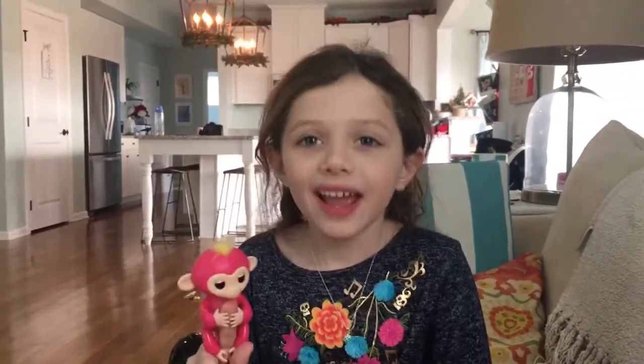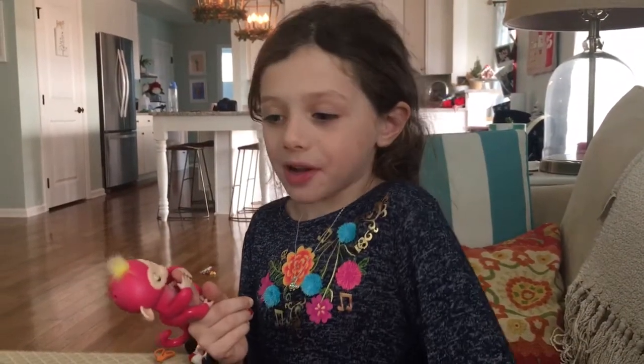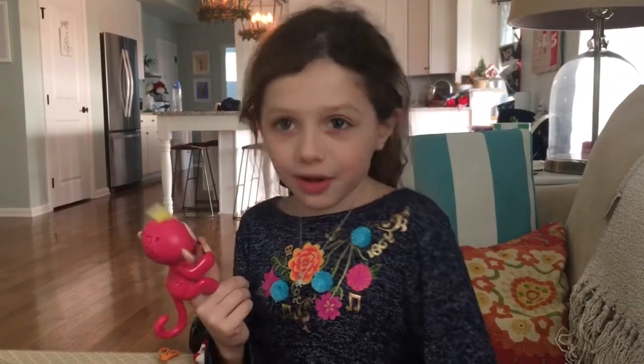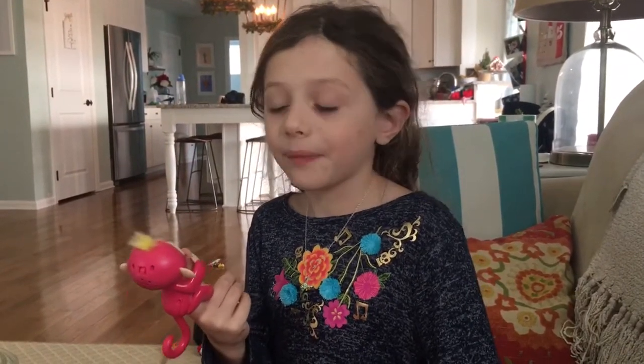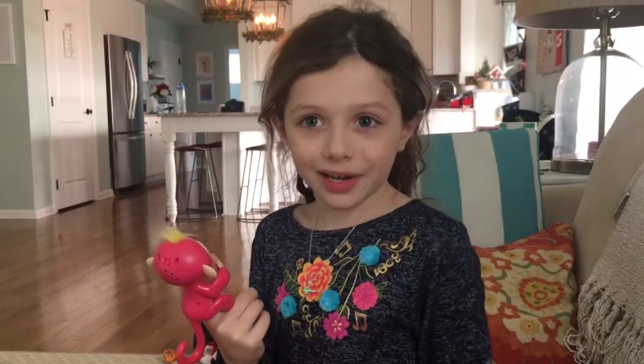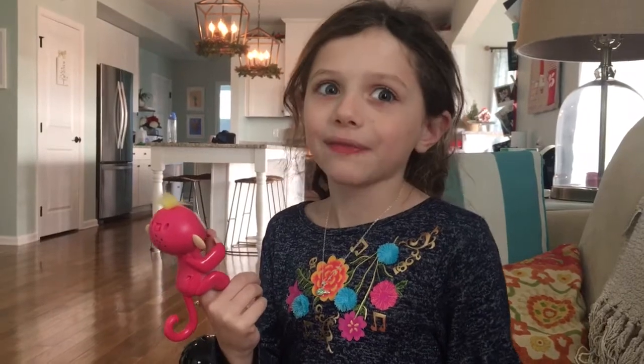Hey guys, this is Izzy and I just got this cute monkey — it's called a finger monkey. I got it for Christmas. I know how to work it and I'm going to make it fart and burp.